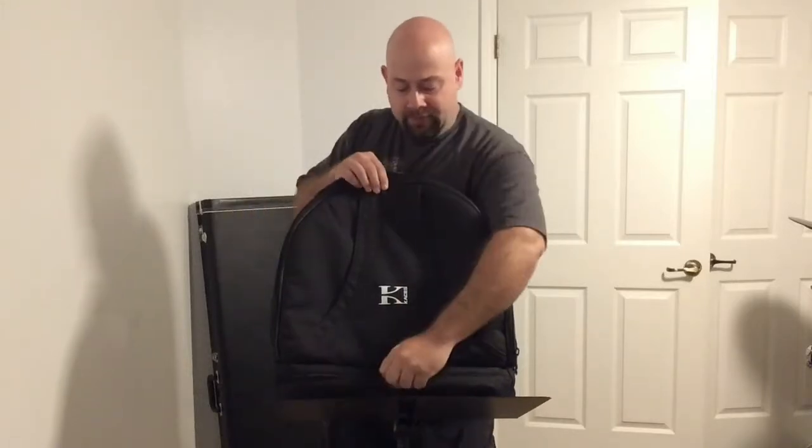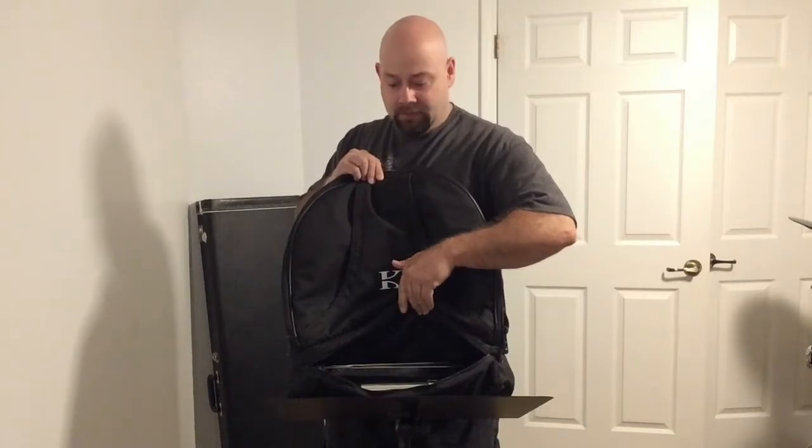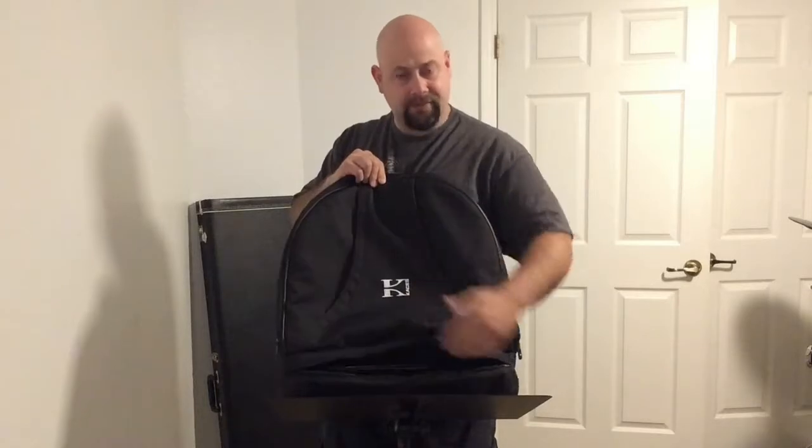What I also liked about this is the bottom opens up and you stuff your stand in there. Plenty of room to do that. I do have to lower it all the way to get it to fit, but hey, it fits.